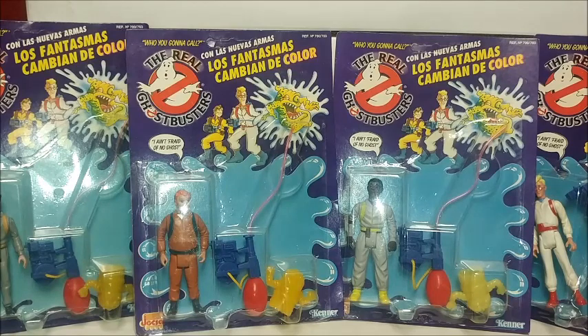Hopefully you enjoy just learning about or seeing some of these toys you might not have even known existed — or if you're a diehard fan, you did know and might have them yourself. I'm Spoon, your action figure aficionado, and I'll catch you on my next review.